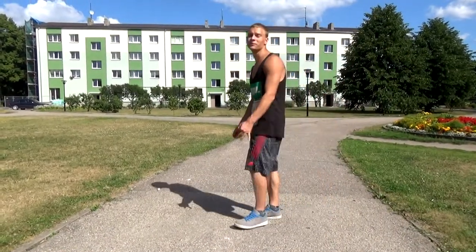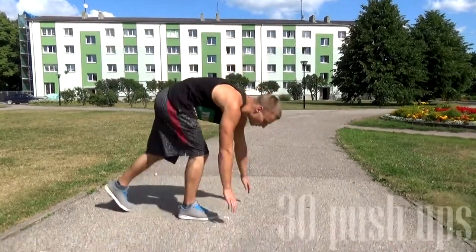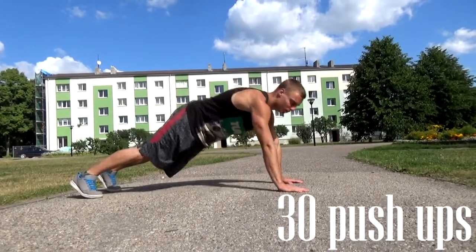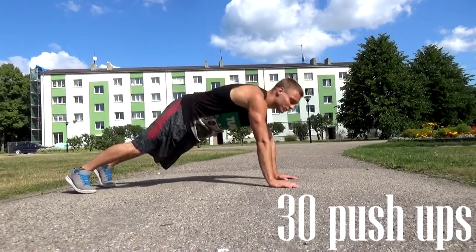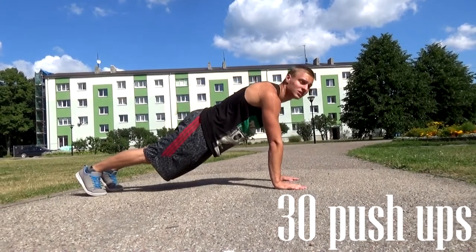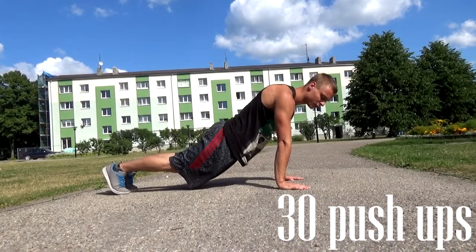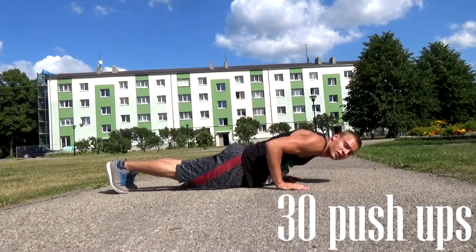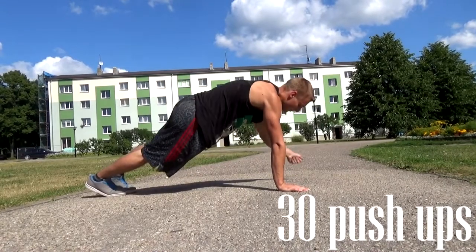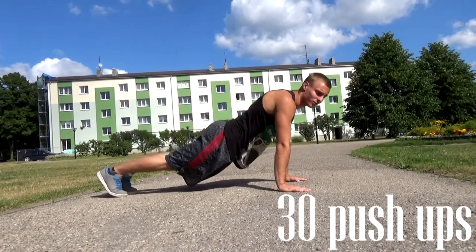Now let's talk about push-ups. I recommend you do approximately 30 repetitions. Your body should be straight — not like this, not like this. If you look forward it will help you with keeping straight. While going down, don't stop at 90 degrees — your chest needs to touch the ground. This is the correct way to perform this.